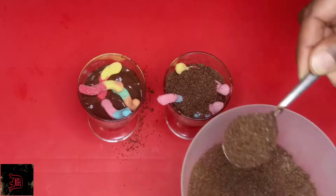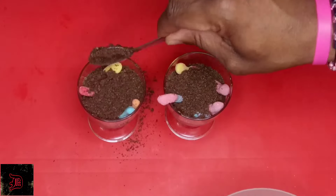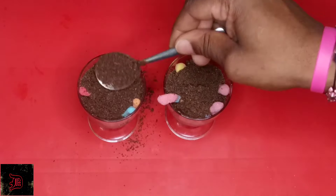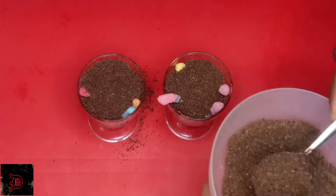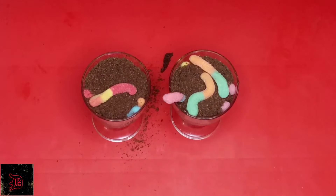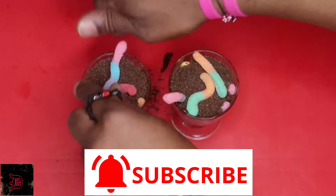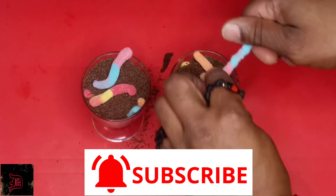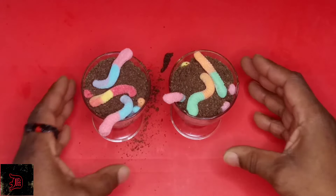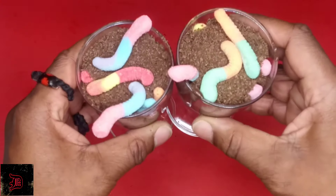Now we add our dirt on top. Look at our worms move! Now it's time to eat.